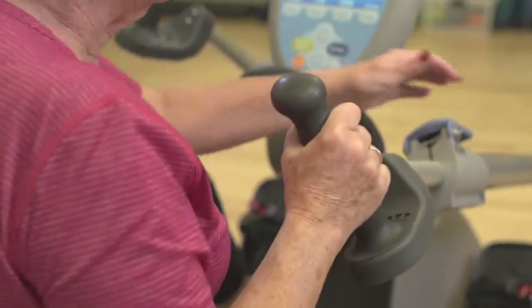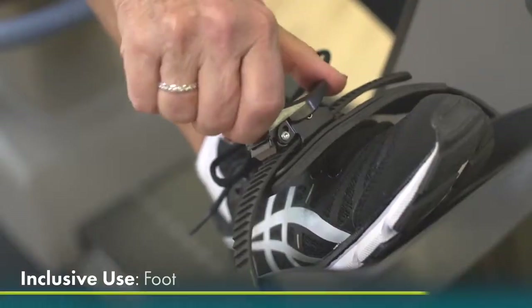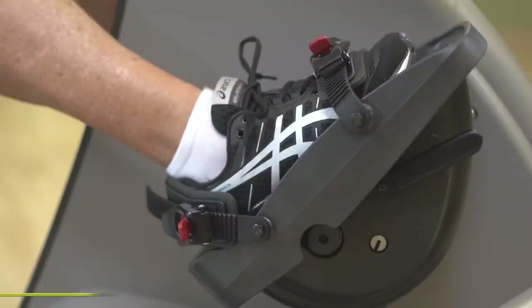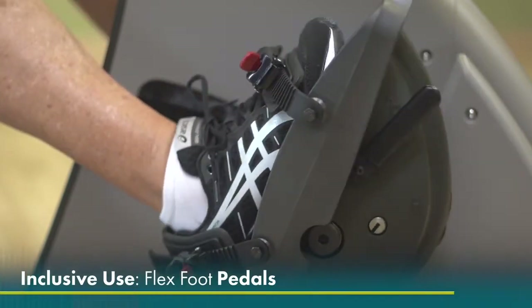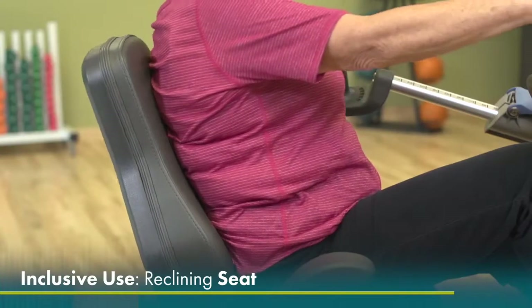The T5XR is also unique because it offers 40 degrees of hand rotation, a foot secure system, and a flex foot option that allows for a more comfortable workout for those with restricted ankle movement. The reclining seat offers additional comfort.